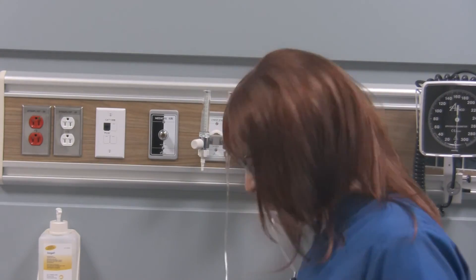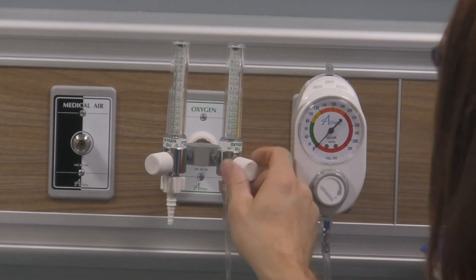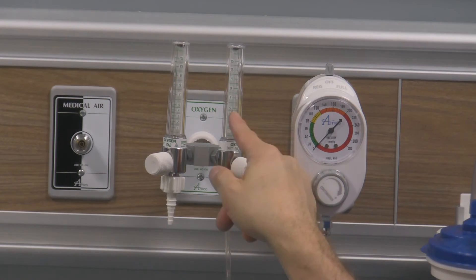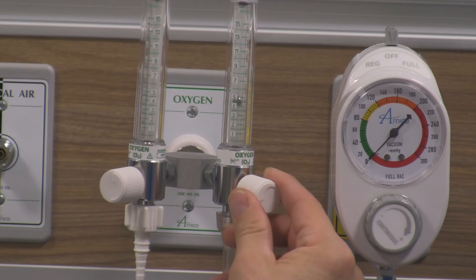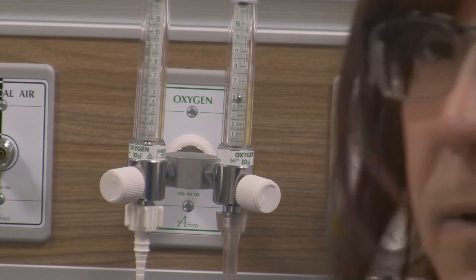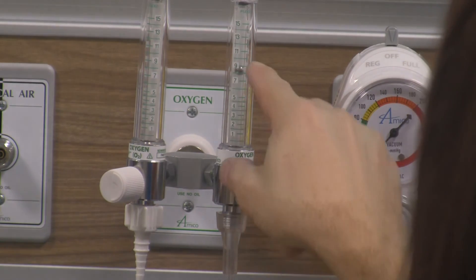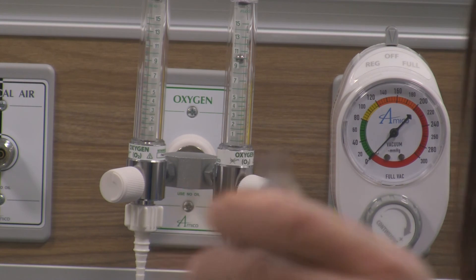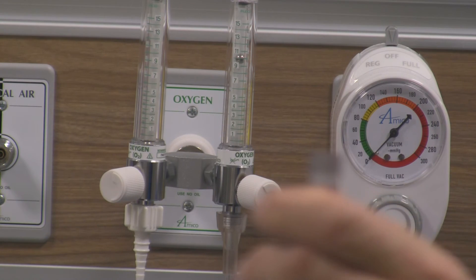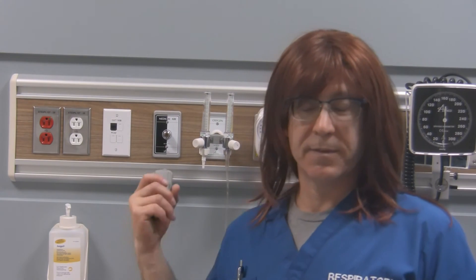To use the device, simply turn the flow meter on. Grab the knob, turn counter-clockwise, and you'll see that ball comes up. Adjust that ball to whatever value you want. For example, if you wanted 5 liters per minute, keep adjusting until that ball intersects the line at the 5 — it should be halfway above and halfway below the line at that numbered value. If you wanted 10, there is no 10 on this flow meter specifically, but there is a line representing where 10 would be. With the ball sitting where the 10 would be, it should have 10 liters per minute coming out. When you no longer need to use your flow meter, simply shut it off and gas flow stops. That's in essence how you use a flow meter, specifically oxygen flow meters.